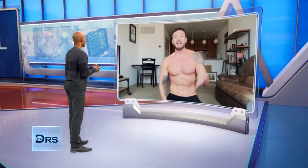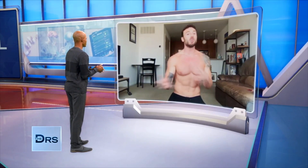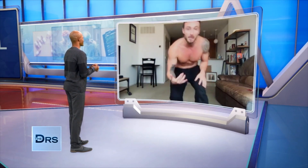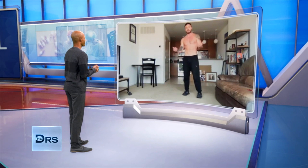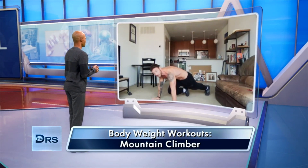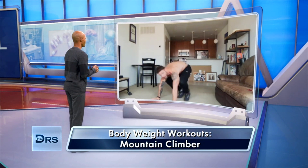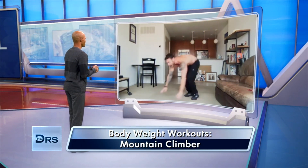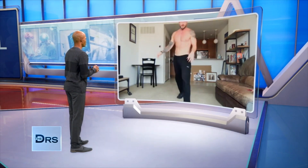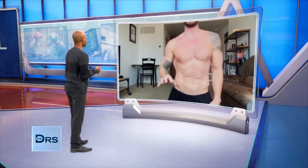The mountain climber. And you can work the mountain climber into a burpee if you really want to make up for all that quarantine snacking, which we've all been doing. So coming back, just like a regular burpee, we're going to drop down into the push-up position, but then we're going to do the mountain climber — one, two, three, four — come up in a jumping jack. Just like that.